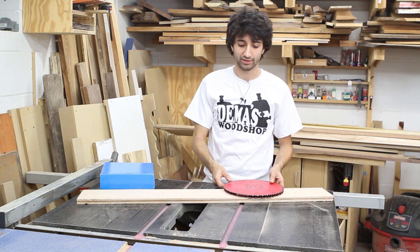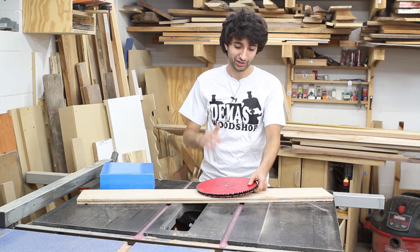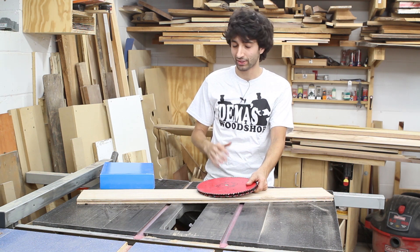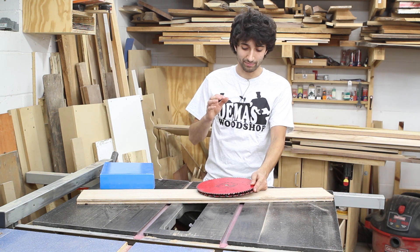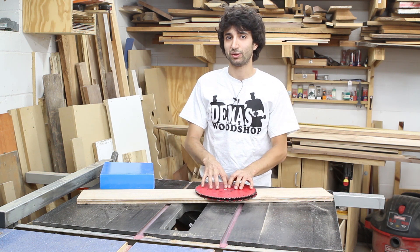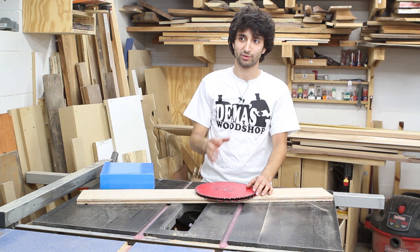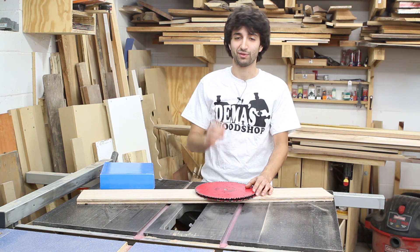My table saw blades — I have both a rip and a crosscut blade. I'm one of those weirdos that changes their blade depending on what kind of operations they're doing. I don't have a combination blade and I've never used one. I've always used a dedicated rip and crosscut blade, and I like knowing that every single time I use these blades, they're specially made to do just those operations, so the cut is going to be absolutely perfect every single time.